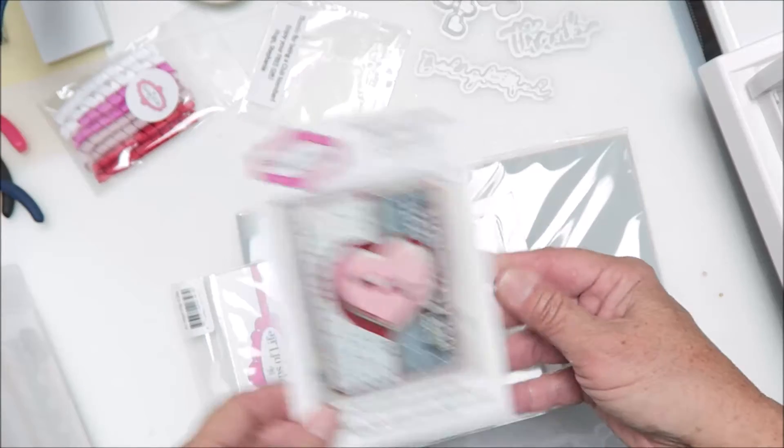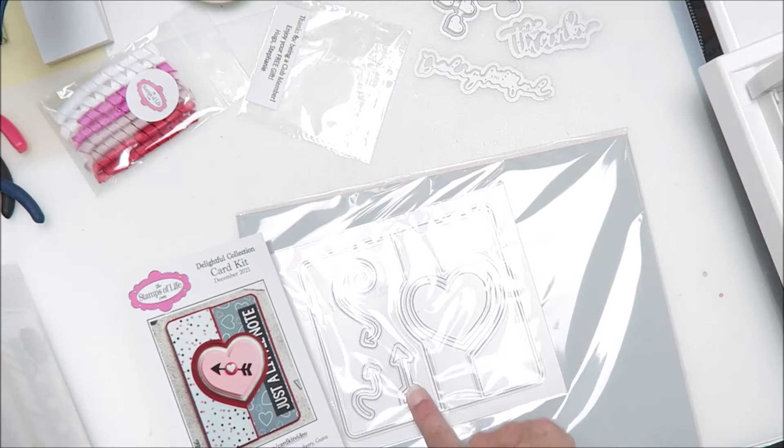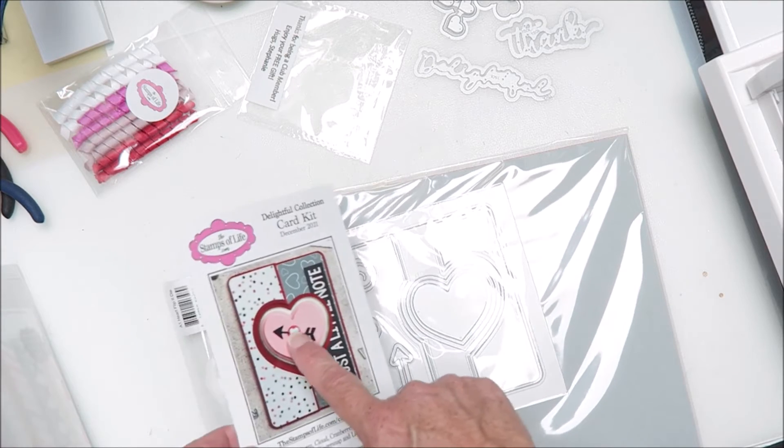This flip it card is the die they used — there's the layering heart and the arrow, and then one of the puffy stickers. How fun and exciting — can't wait to play with that!